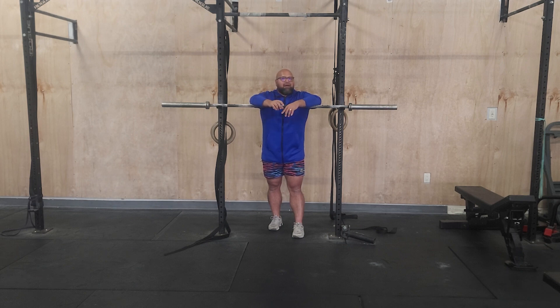Then it's three rounds of ten chest-to-bar pull-ups and 50 double-unders. It's a lot of work and it's going to be grippy — with the bike, the chest-to-bar, and the double-unders, your shoulders will be a little smoked. My recommendation is to pick a number on the chest-to-bar that you know you can make every time and just do that. Don't shoot for ten and then have to do singles in round two. Stay consistent so you can stay under that time cap.